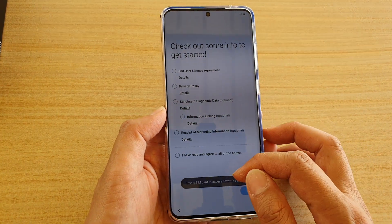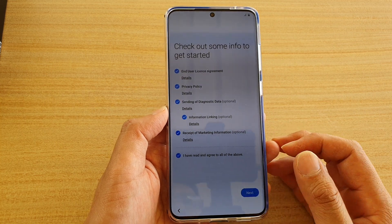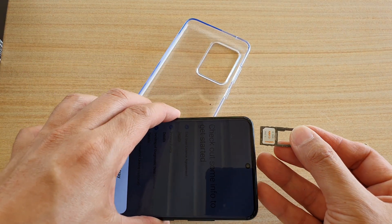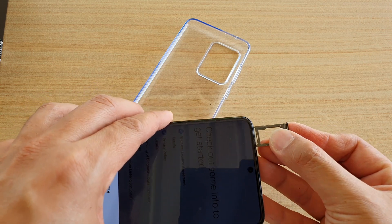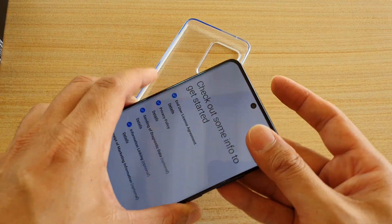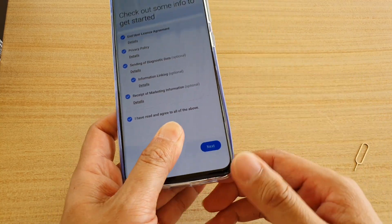From here we're just going to swipe across, and it says insert the SIM card. You can insert the SIM card now or you can do it later — that's up to you. Here I will insert a SIM card before using, so I'm just going to push it in. Now we've got the SIM card inside the phone and we can begin or continue with the setup.